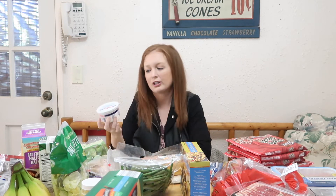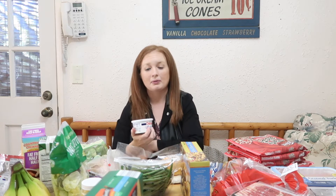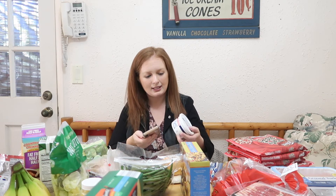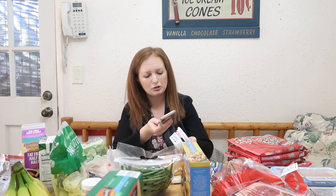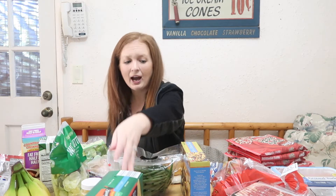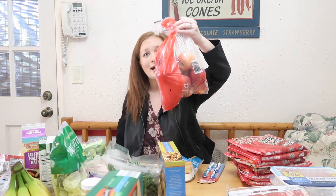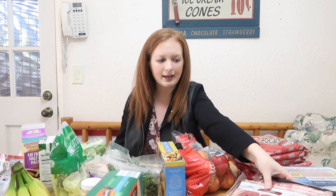I was supposed to find fat-free sour cream for a recipe but I could not find it — if you have ever seen fat-free sour cream please let me know it's not just a myth. I ended up getting light sour cream; it is two points for two tablespoons, which really is not bad. I know a lot of people use non-fat plain Greek yogurt as a substitute, but I'm trying to follow a recipe. Of course I got my apples — zero points on the Green plan.